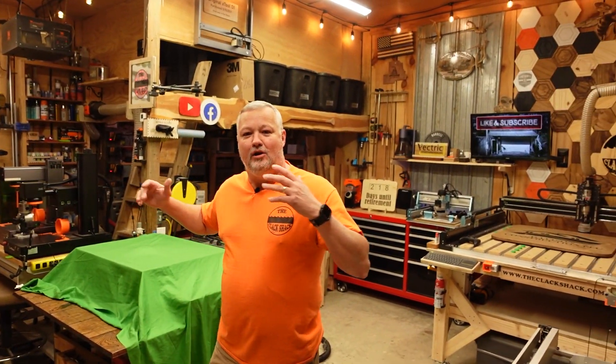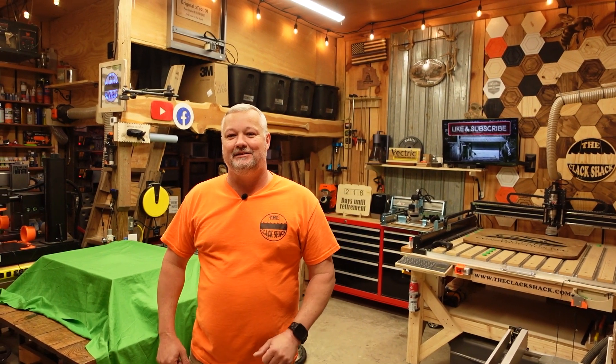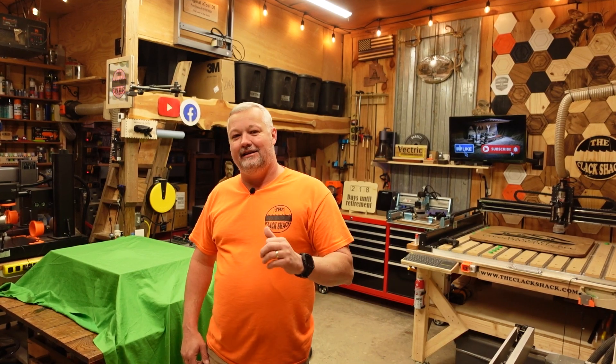All right guys, welcome back to the shack. A lot of you have been asking, what's under the cloth? Well, today we're going to get to the bottom of that. So if you want to see the latest machine here in the shop, stick around and we'll be right back.